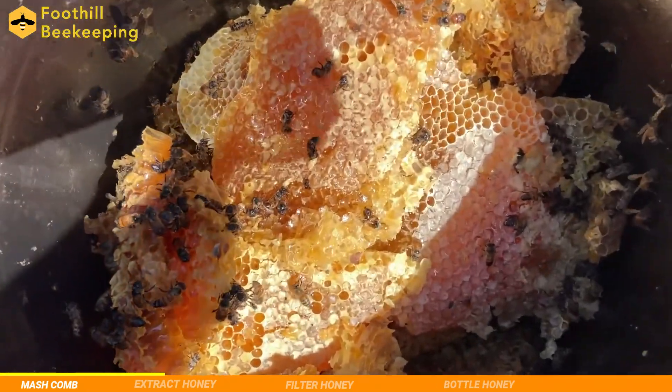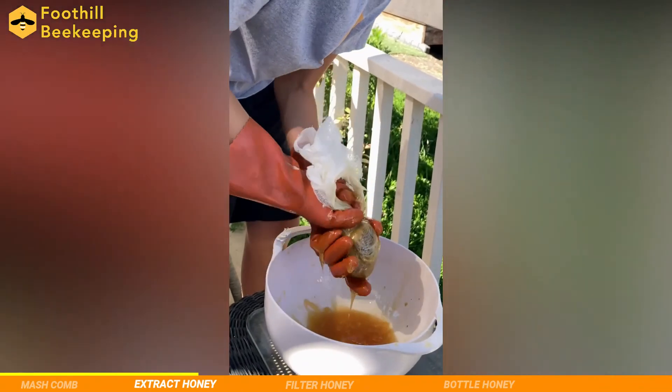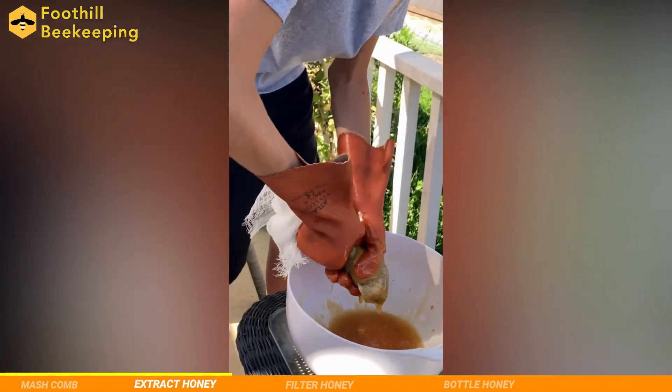As you can see, we have a lot of honey to work with. For this part, we simply squeeze out all the honey into the bowl. We're just using a layer of cheesecloth to keep the chunks in.